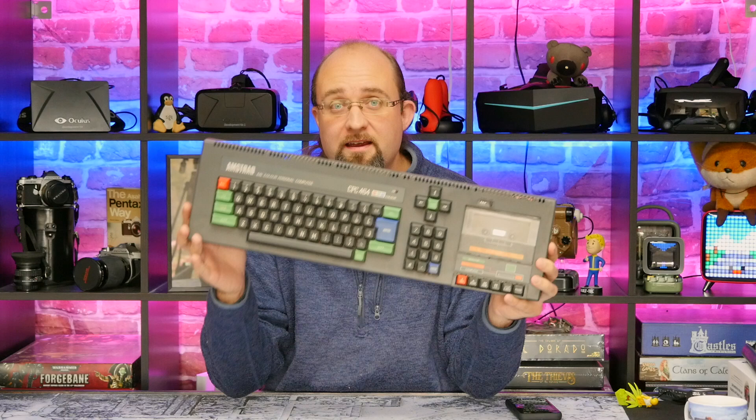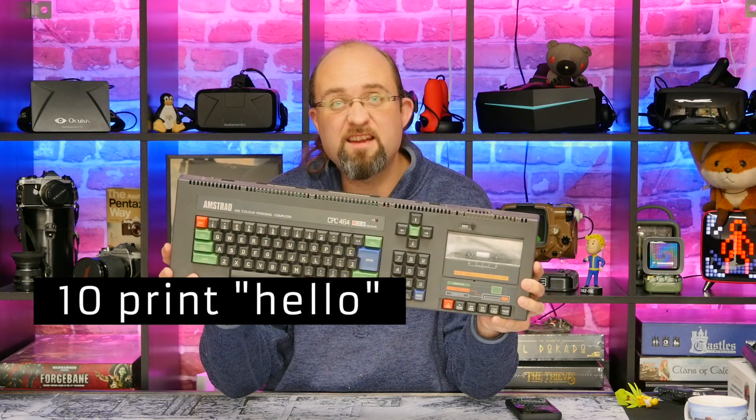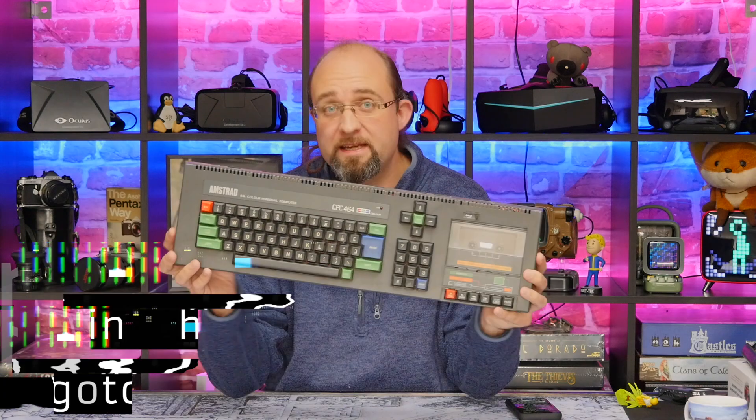Learning how to program has come a long way since I was a kid. Just under 30 years ago I was learning BASIC on this very Amstrad, with such classics as '10, print hello, 20, go to 10.' But nowadays kids have a lot more options open to them, and learning how to program has never been more fun.